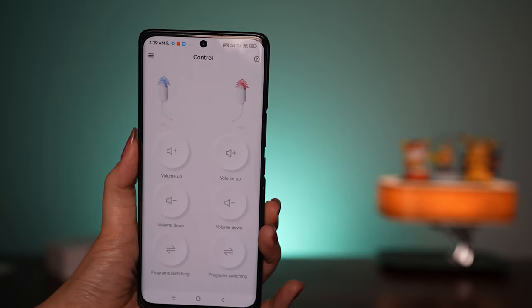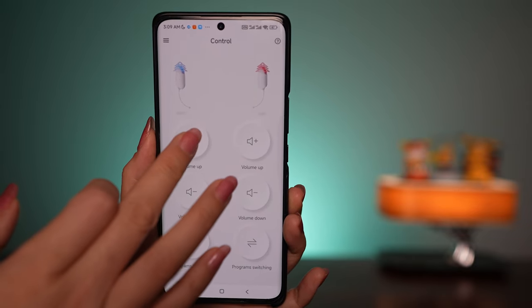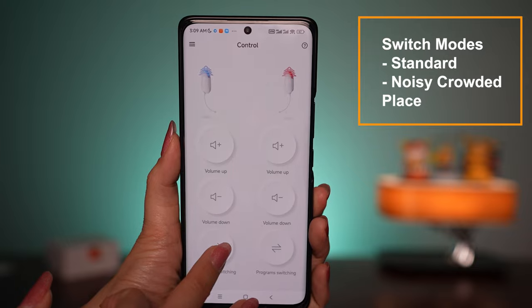You can access the app to make some adjustments — let me show you. Inside the app, you can control the volume: you can increase and decrease it, and every time you change the volume you'll hear a sound. You can also switch the program from standard to restaurant mode.